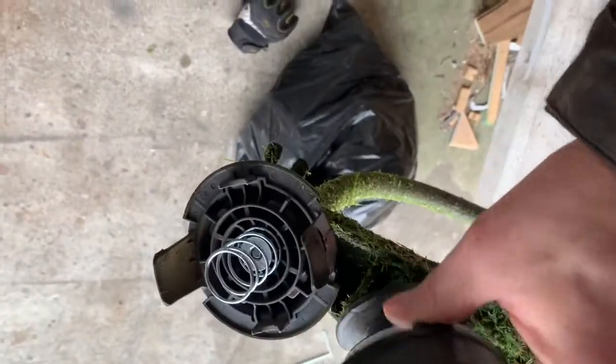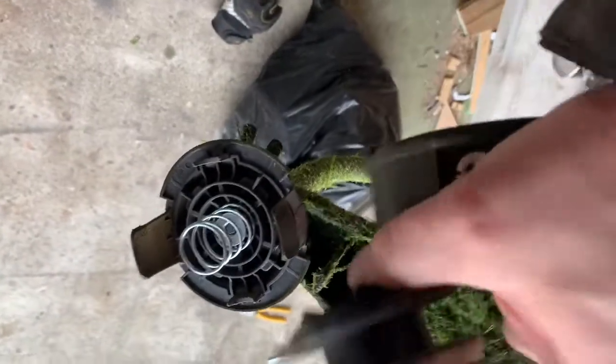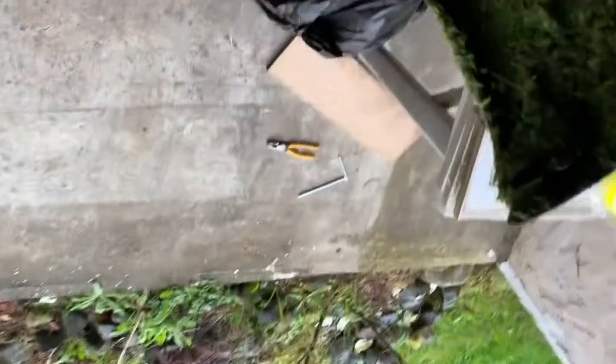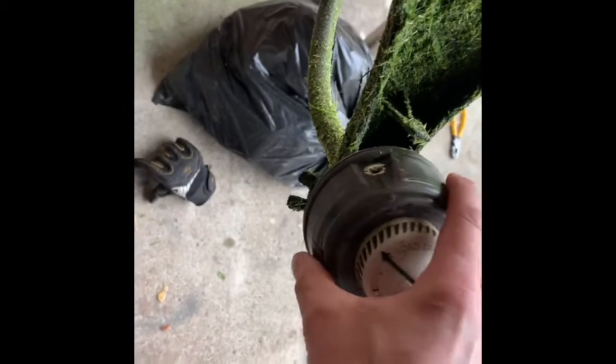Once this is clipped on, you can clearly see there's a hole on either side, and when it turns to the right position they match up with the hole at the bottom of the spool. All I've done is just pushed it into place — as easy as that. As long as the tabs line up, it's not going anywhere.